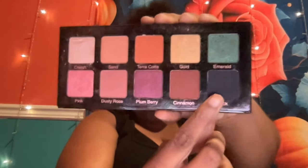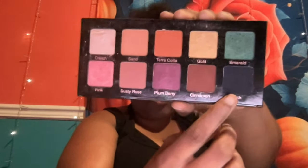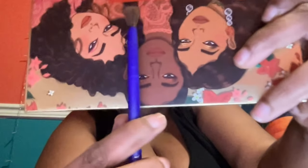Now I'm using the Violet Foss Essentials eyeshadow palette with a medium-sized fluffy blending eyeshadow brush — this one is from Tres Lise Beauty — and I'm using the black shade all over my eyes.